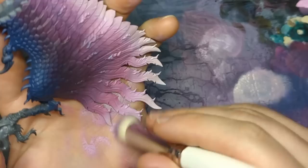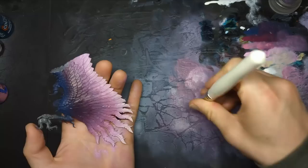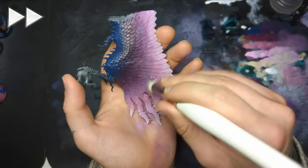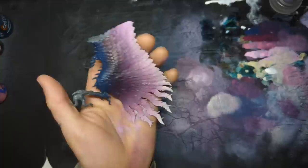Work it into the bristles. Work it off a bit. Using my damping pad, softening it up a little, removing it. We're gently going to buff this dry brush. We're not going to take it too far. Now we're going to go for pretty much pure Screaming Skull.